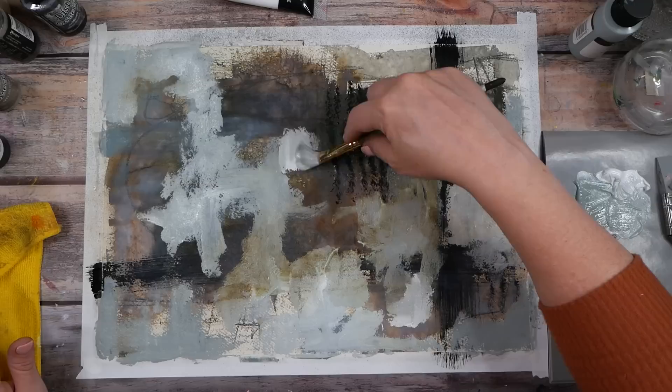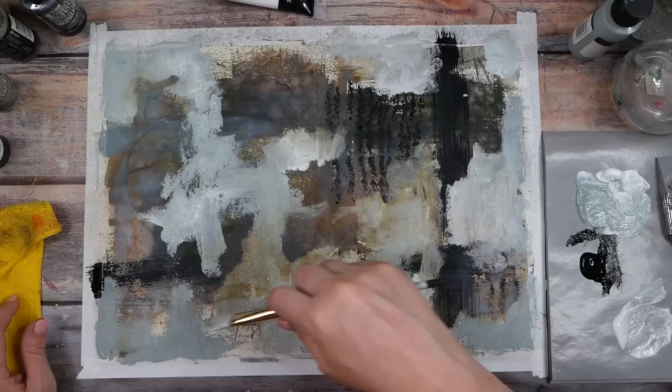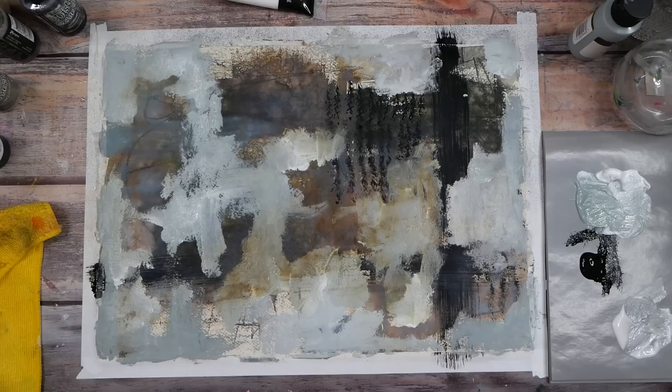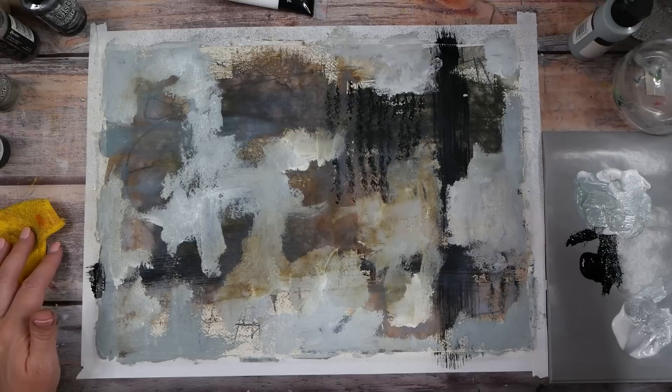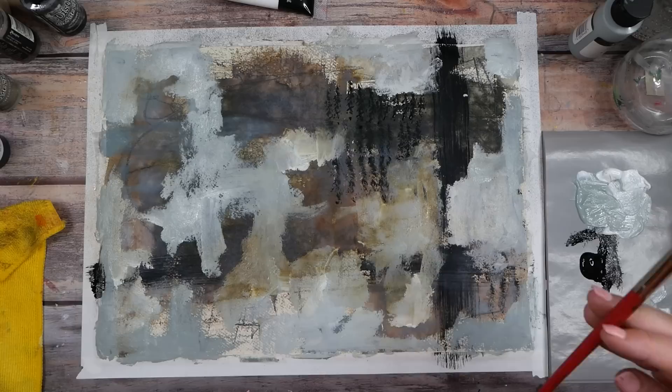I'm coming back on top with the white and the clear, and it's doing some funky stuff. What you create might not look anything like what I create — this is not about copying what I'm doing. Copying is a good way to learn, but this is how you figure out what you like and want to do. So loosen up and don't get so hung up on not getting it exactly like I did. Let's get that fan brush back out — let's do this.